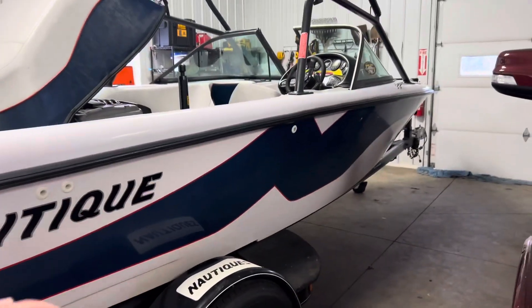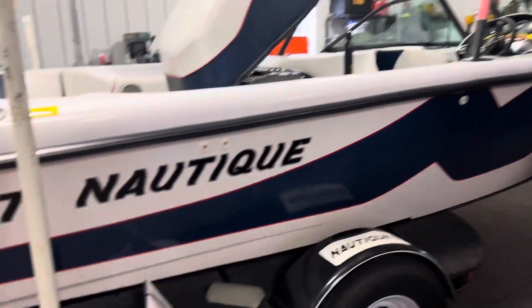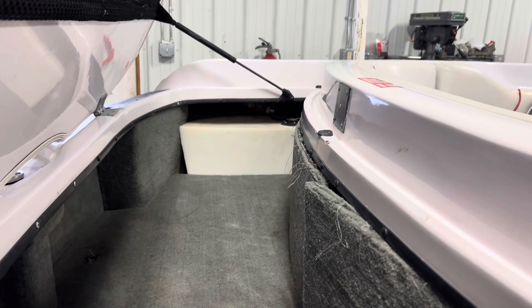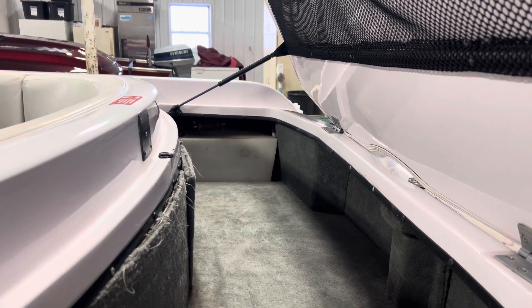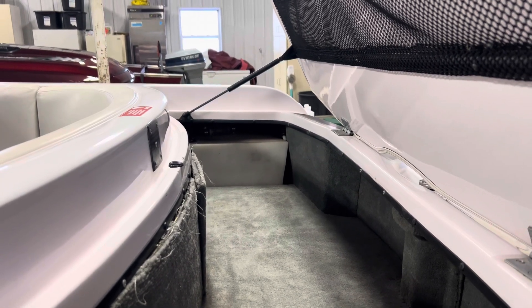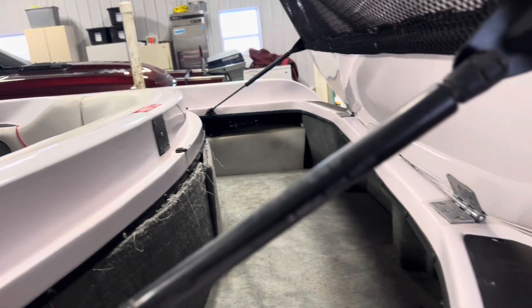Taking a look at the boat, this is a 21-foot Sport Nautique. It's a sport boat, so you can not only ski behind it, but you can wakeboard as well. That leads me into the ballast tanks. On both sides of the rear part of the boat there are ballast tanks that fill up — I believe the total combined is 500 pounds, equal on both sides — and that weighs the boat down so you can wakeboard.